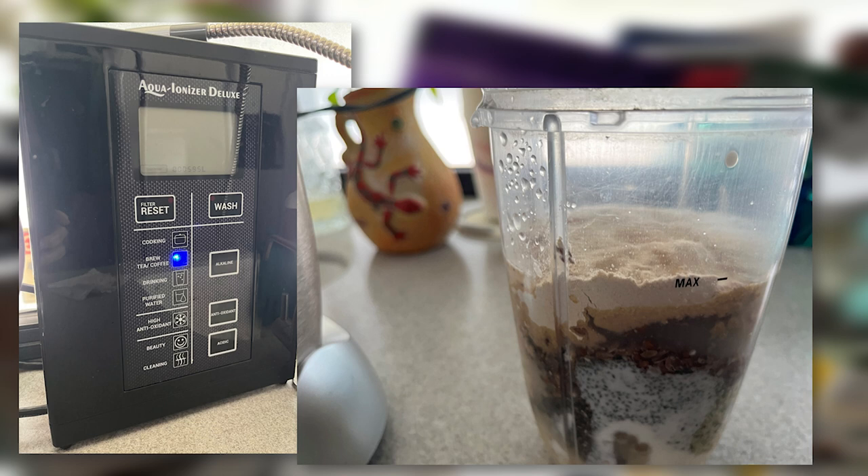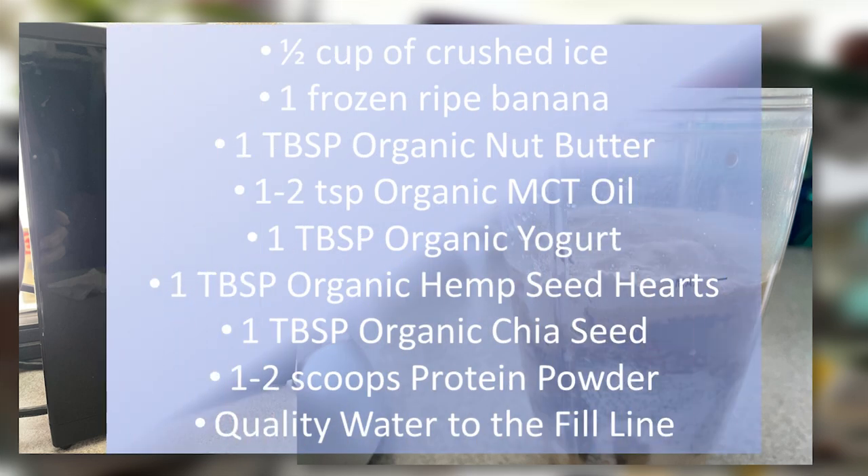So let me go over this real quick. Half a cup of crushed ice. One frozen ripe banana. One tablespoon organic nut butter. One to two teaspoons of organic MCT oil. One tablespoon of organic yogurt. One tablespoon of organic hemp seed hearts. One tablespoon organic chia seed. One to two scoops of protein powder. And some quality water to the fill line.